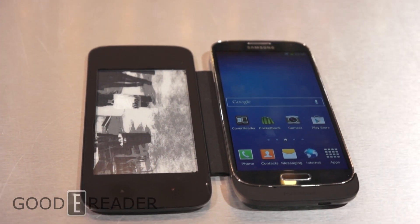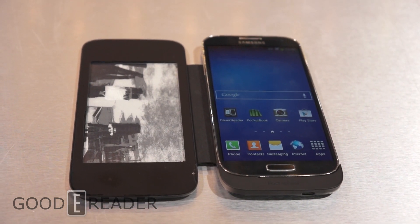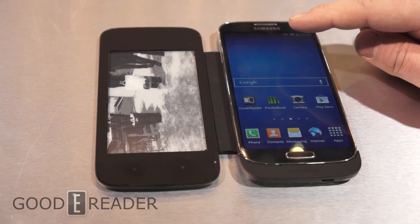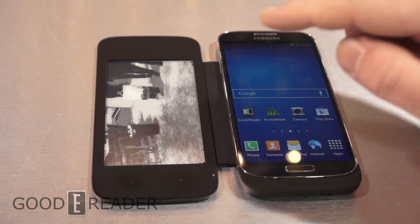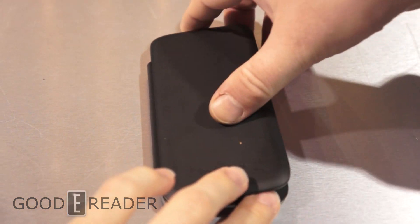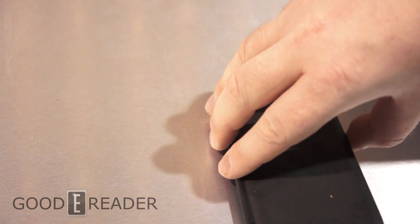Greetings everybody, it's Michael Kozlowski here live at CES 2014 with GoodyReader.com. We're here looking at the Pocketbook cover and this works with the Samsung Galaxy S3. As you can see here, it only works with the e-reading app. This is an e-ink cover screen and it actually attaches to the phone, so it's sort of like a case, but it's a case with an e-ink screen.